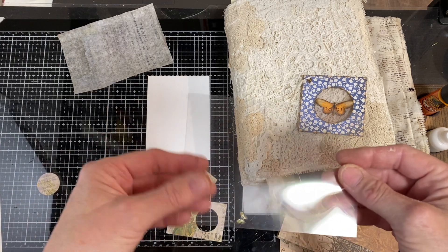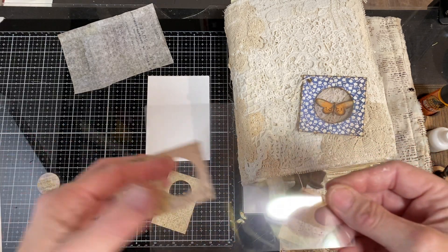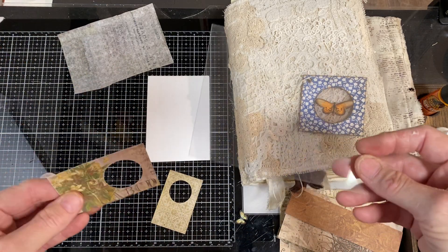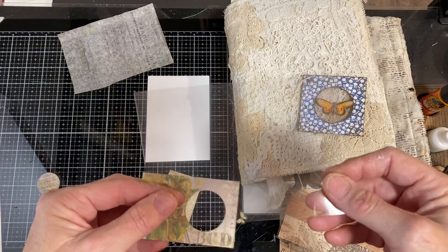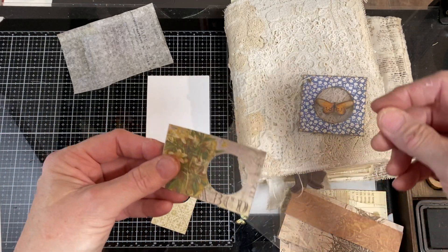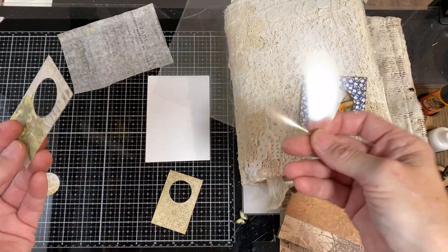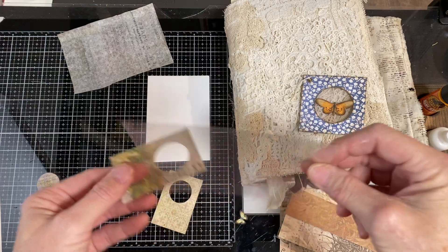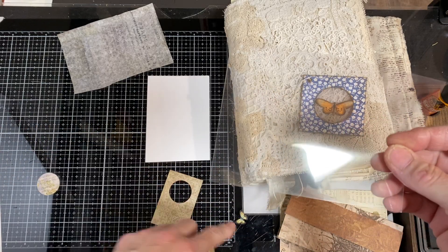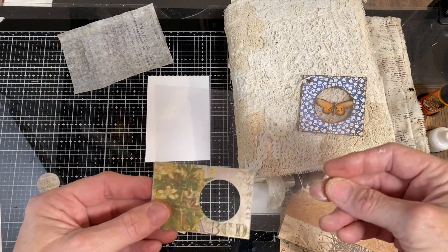This is just acetate. When I first started teaching, we used this with overhead projectors to teach lessons. I was able to buy these at thrift stores and outlets because we don't use that technology anymore. You can buy them in all different kinds of places, or get them from clear packaging — just cut it. This is just a little bit thinner because my specimen isn't obviously real, so I don't need anything very thick.